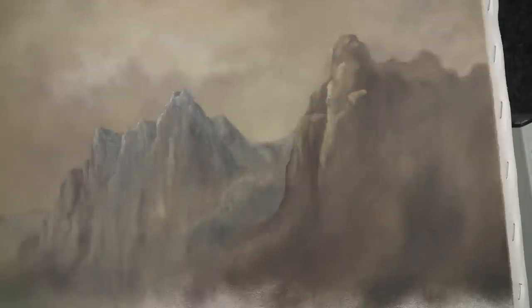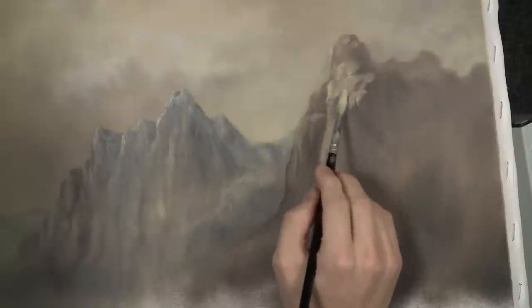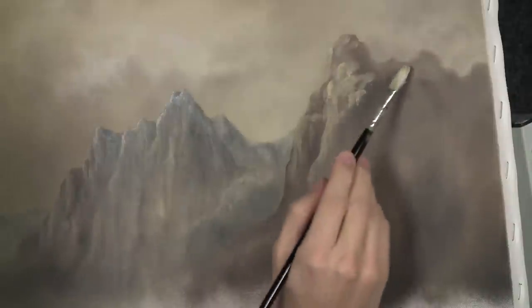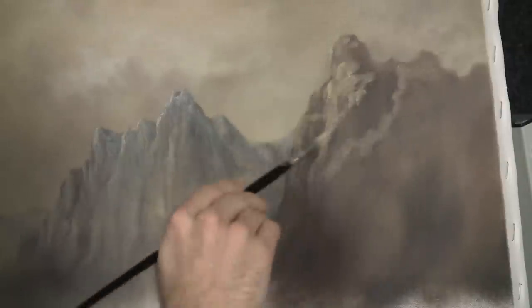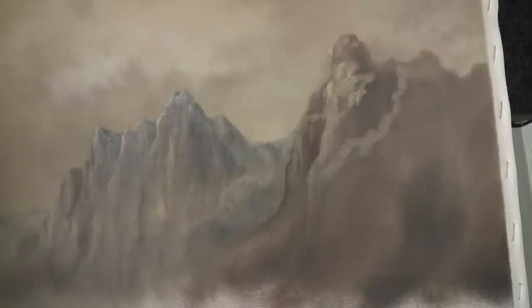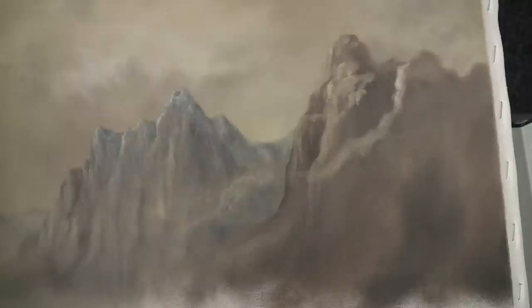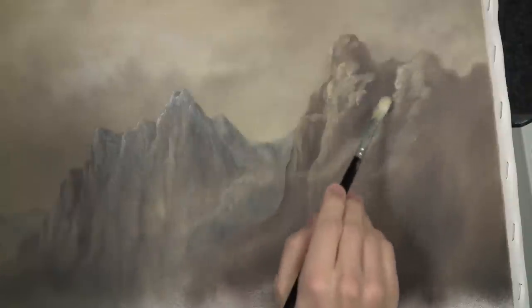Just do this over and over, creating these different shapes in the rocks. Be very careful to think about the angles — angles are important. Maybe let's do one right here that kind of cuts across. It's nice not to just have a straight highlight and straight shadow. Do these fun things, mix it up — like a sweepy stroke that goes right across the mountain. Let's fill it in and make it a little larger, but still reasonably soft.